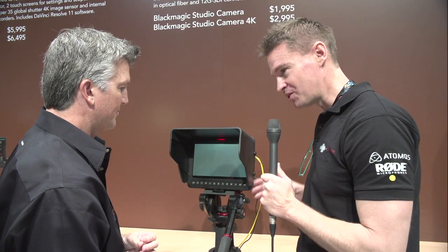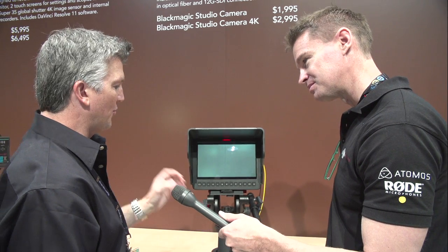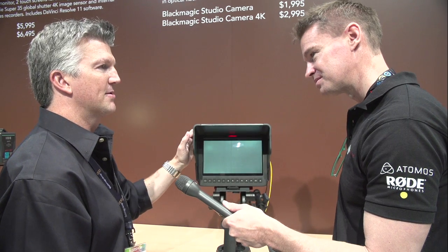Does it have its own built-in power supply or is it only external power supply? It does have a four-hour battery. So if you want to take this off the 12-volt power and run around a stadium or something, you do have that option for four hours.